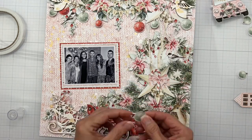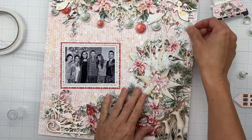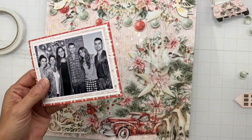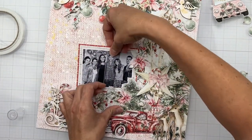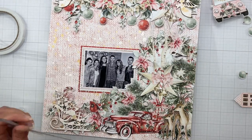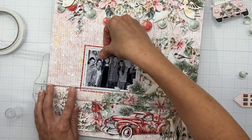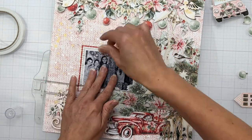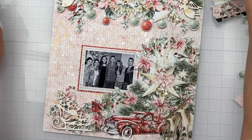Down below I put a little bit of dimensional adhesive on the larger deer piece as well to create shadow. I used my six-by-eight paper pad to pick out a couple of pattern papers to mat my photo with. The six-by-eight paper pads are just such a fun addition to the collections this year — we have been so spoiled with all kinds of additional patterns. There are also die cuts in the six-by-eight paper pad that are not found elsewhere, so you totally have to get them to go with your collections.